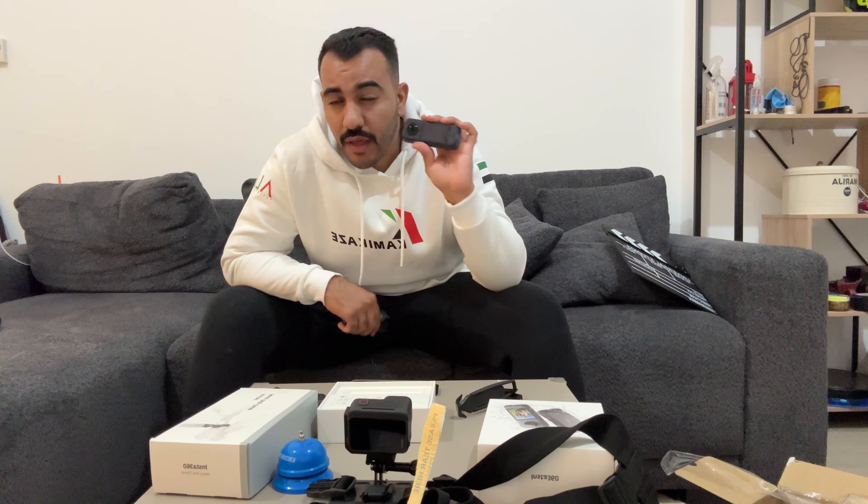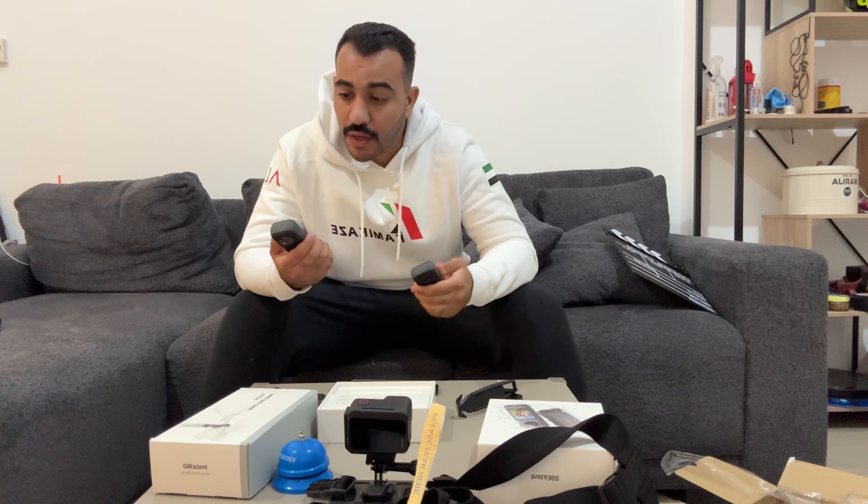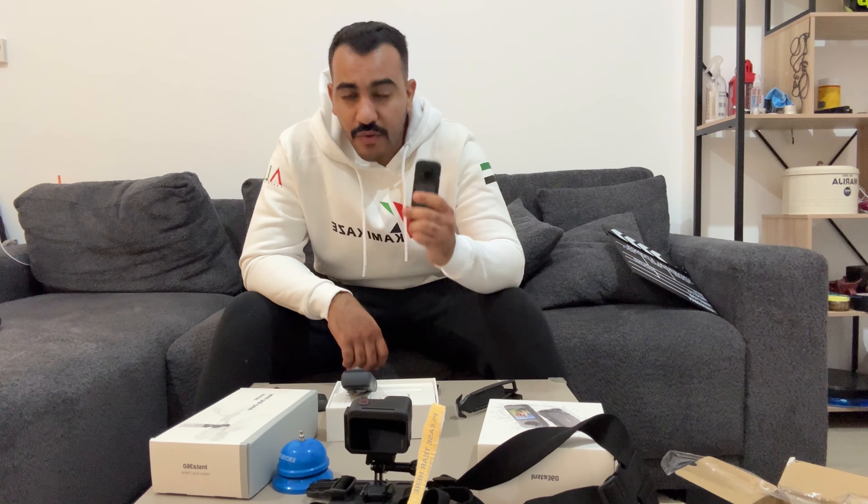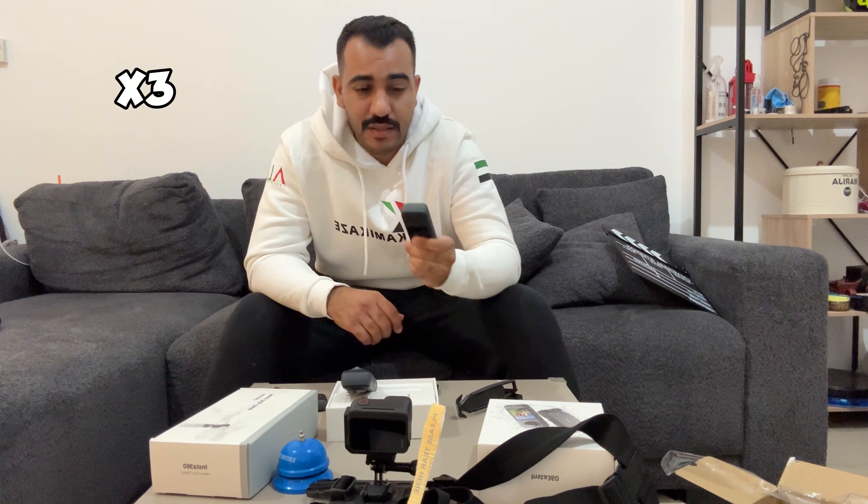I've been using Insta360 products for quite a while — I got my first one more than three years ago, though technically that one flew off the bike. I've been using the X3 for more than two years and now I'm going to try the X4. As a mobile content creator, the main difficulty I found is the lenses getting dirty all the time.